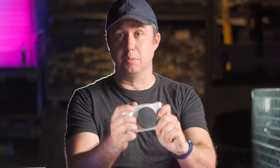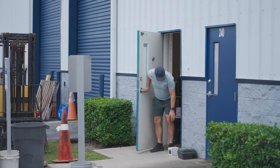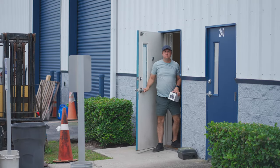The ZV-E1 is out and available to the public. I got a delivery notification yesterday that mine had arrived, and for the last day and a half I've been going over this thing to learn all about it.